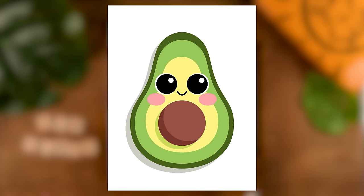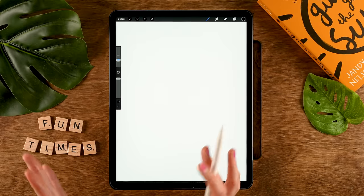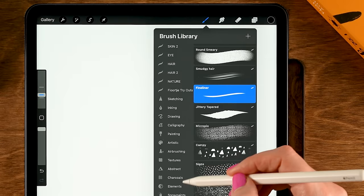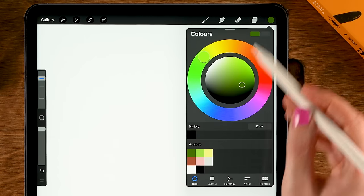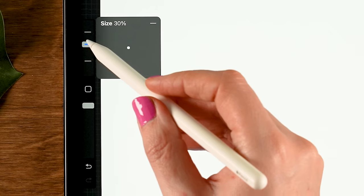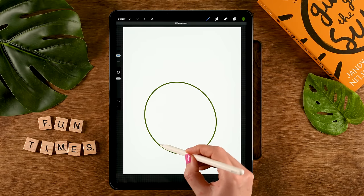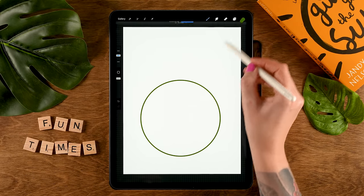For this next project, we are going to create a cute avocado. I'm working on a canvas that is 2,300 pixels by 3,000 pixels, and we will make use of the Symmetry tool again and the Liquify tool. First, grab the MonoLine brush under Calligraphy, and for the color we'll use the first color. Zoom out a little bit, set the size to 30% — opacity should be at 100 — and then draw a circle. Hold your pen in place, tap one finger on the screen for a perfectly round circle, then drag in the color to fill it.